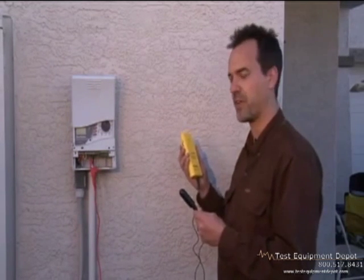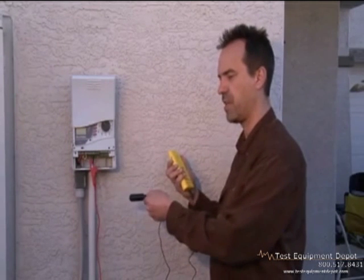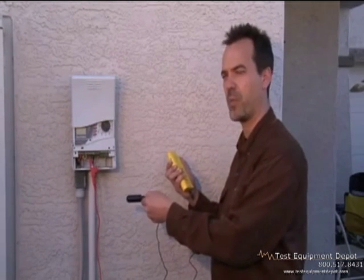Now that we've set up the transmitter, we're ready to start tracking. To do that, we use the Pro 300 receiver. Hold the Pro 300 receiver in one hand with the external speaker, and the antenna in the other. As we track the wire, this is the signal that you're going to hear. The louder that signal, the closer you are to the wire and the wire path.